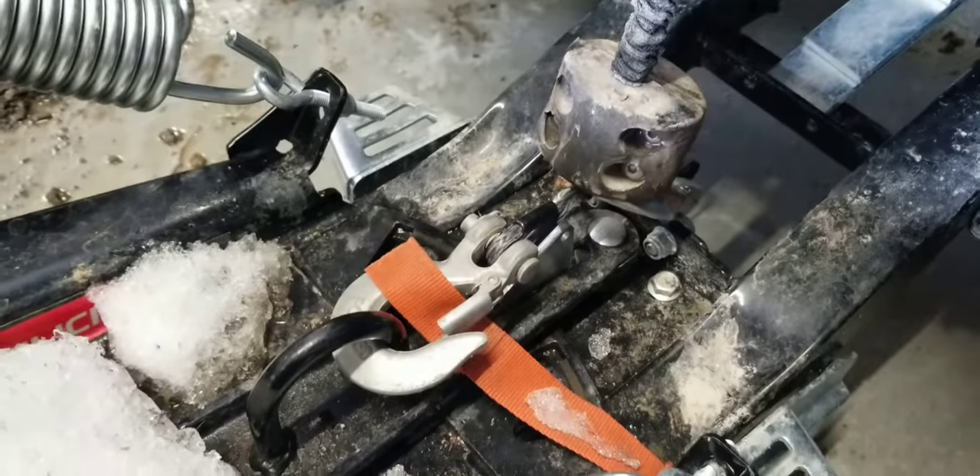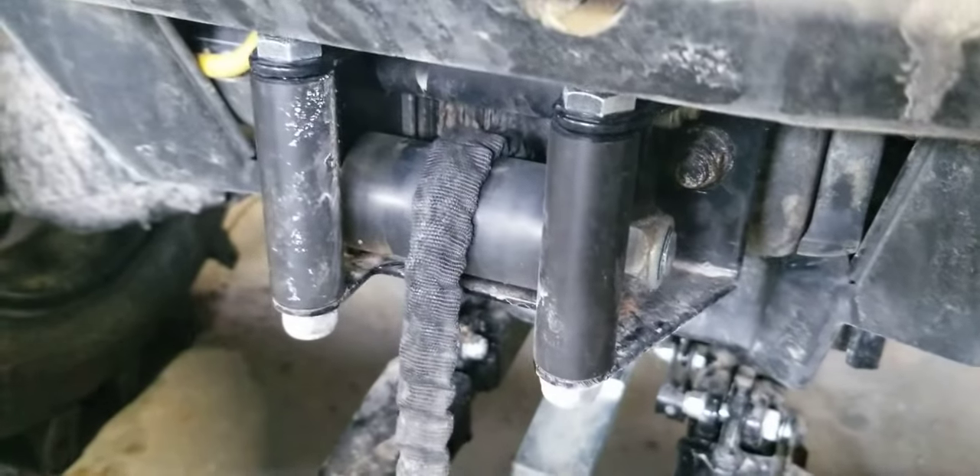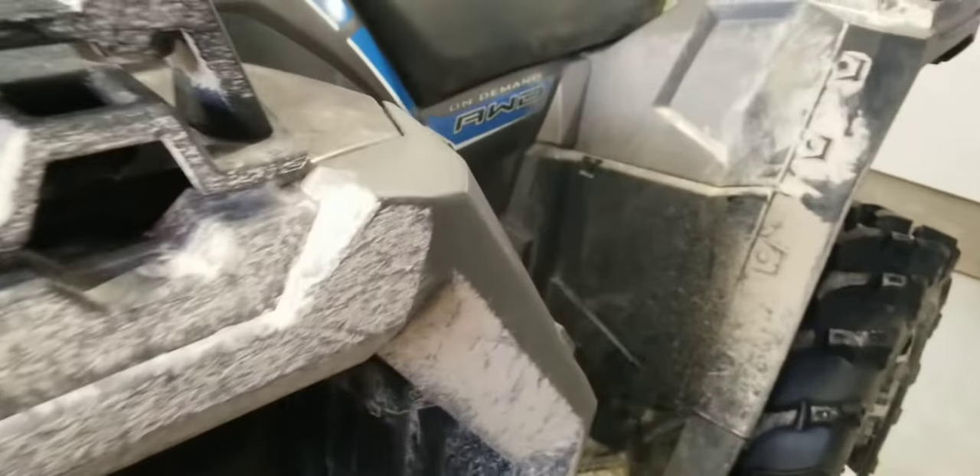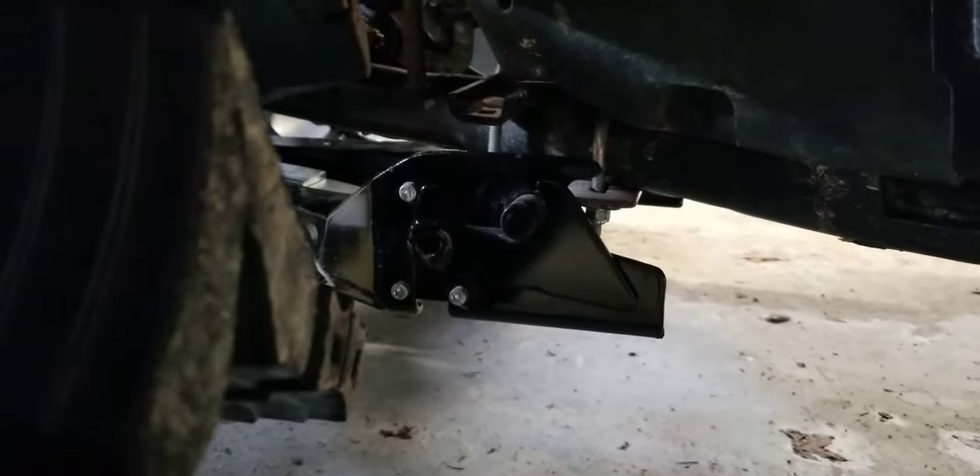You just disconnect the winch line from the plow. I put on the heavier fair lead and my winch rope has the covering on it, which I find helps quite a bit. One of the big decisions for me was not wanting many remnants on the ATV when you take the plow off in the spring or over the winter.